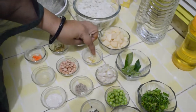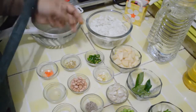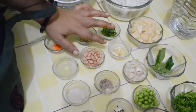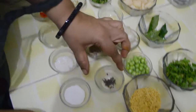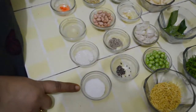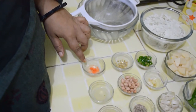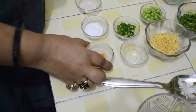2 cloves of garlic, crushed — this is optional. 2 green chillies, cut. Whole coriander. 1 tablespoon of peanuts — we will fry them for decoration. Cumin, 1/4 teaspoon. Mustard seeds, less than 1/4 teaspoon. Salt to taste. Sugar, half a teaspoon. 1 teaspoon of lemon juice, and 1/4 teaspoon of turmeric powder, plus a pinch of edible yellow colour.